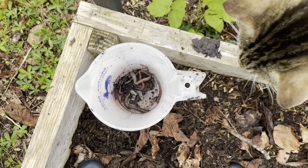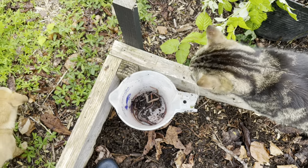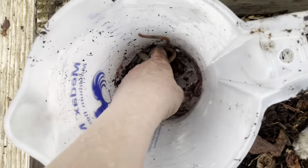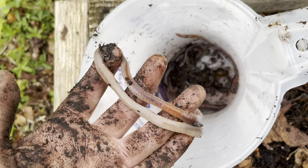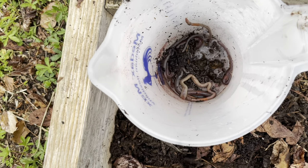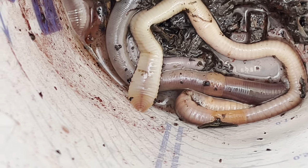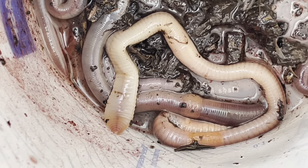I'm worried, as is oven mitt, that we have those predatory worms here, so I'm gonna Google it. Those are some massive worms - that is huge, that is massive - so I'm very concerned. Look at the way it flattens itself there. Do you see how flat it is? My concern is that it is one of those predatory worms, and you can see how pale it is.